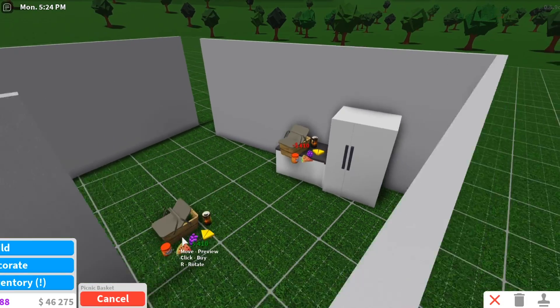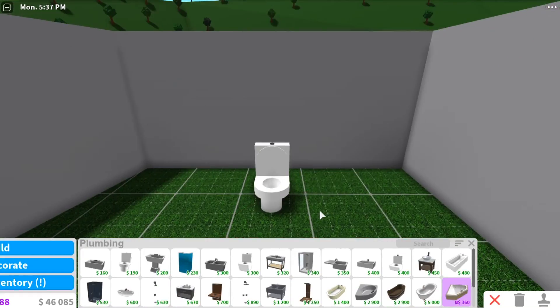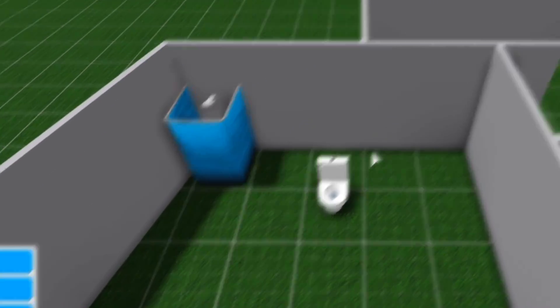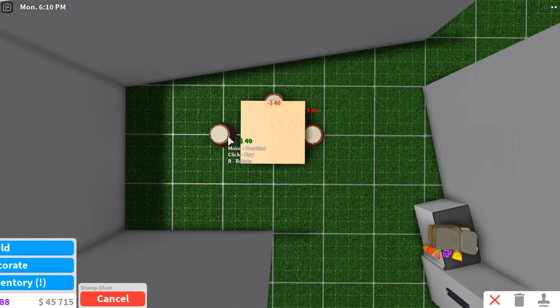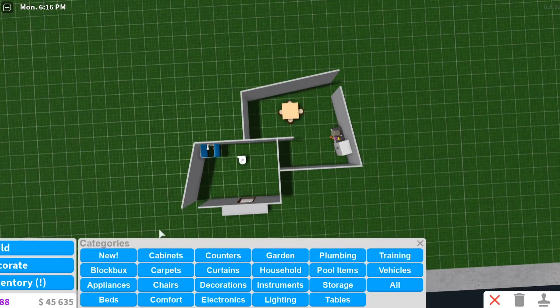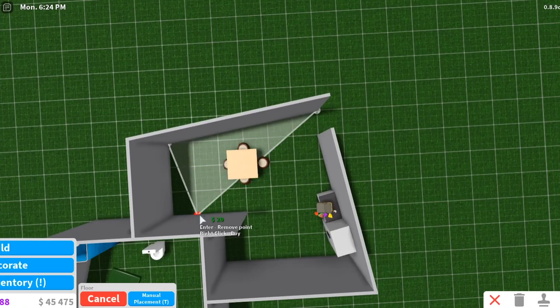We're gonna add one counter for the kitchen and a fridge, and a picnic basket. For the bathroom, we're just gonna add a toilet in the middle of the room — when you walk in you see a toilet. We need a little dining table, so I'm gonna put that down using stumps. We need a bedroom — here's the bed. Now we're gonna add the flooring.